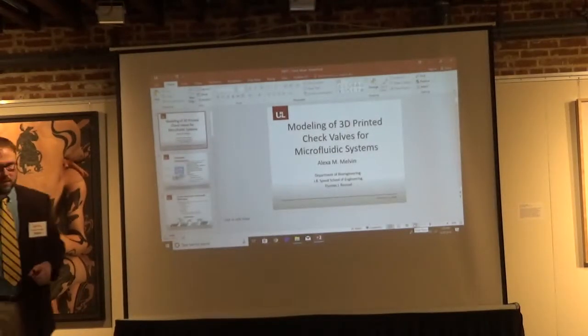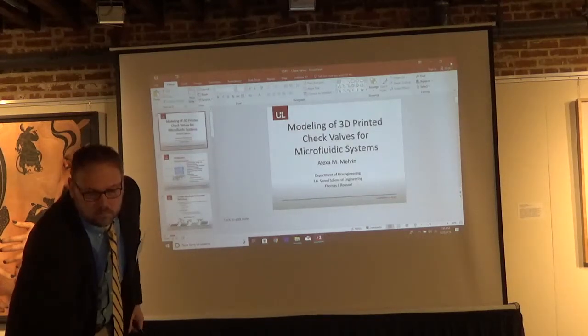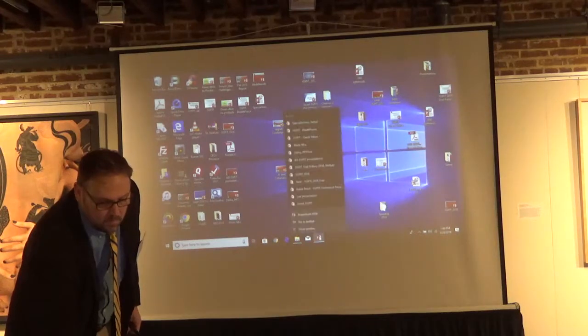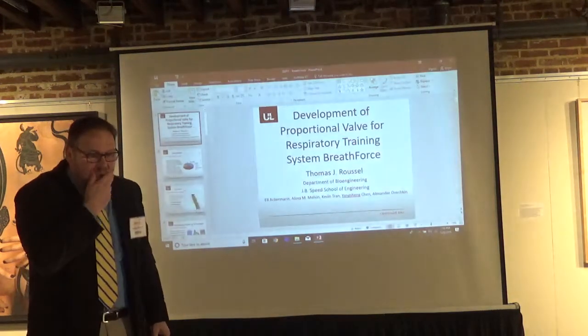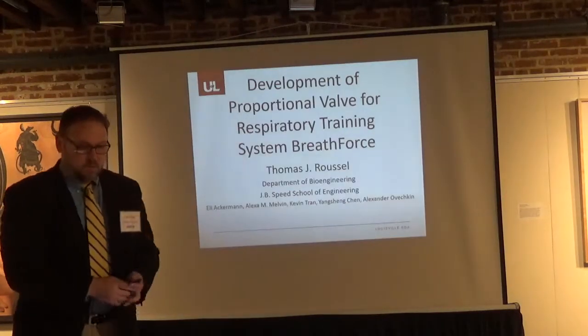Our next speaker is Dr. Broussel from UofL, and he is going to talk about development of proportional valves for respiratory training with the BreathForce system.